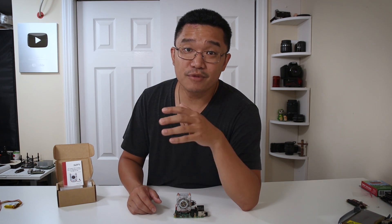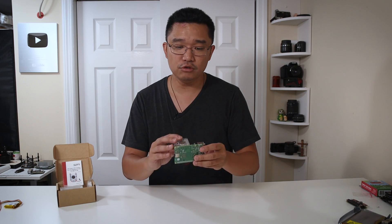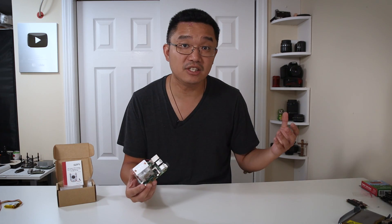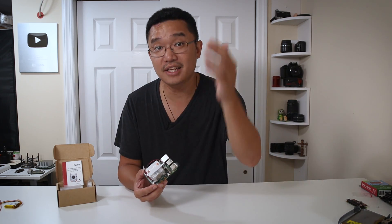Hey guys, what is going on? It's Don here from Nova Spirit Tech, and for the past couple of days I've been seeing this pop up on my newsfeed, which is the Ice Tower by 52Pi. I really wanted to get my hands on one so I reached out to Seed Studio and they sent me over this product. So let's check it out.